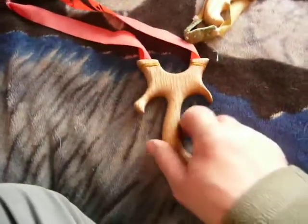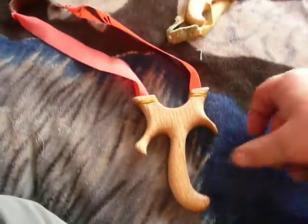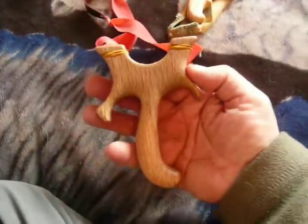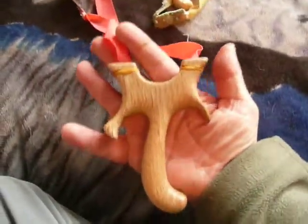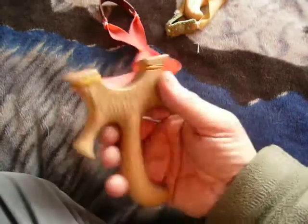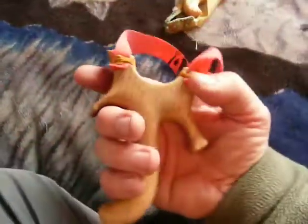Right, the next one — I think he says it's made from ash or, I can't remember what he said it was. Anyway, but the size of that — J for Jeff. It's another really nice little catapult.